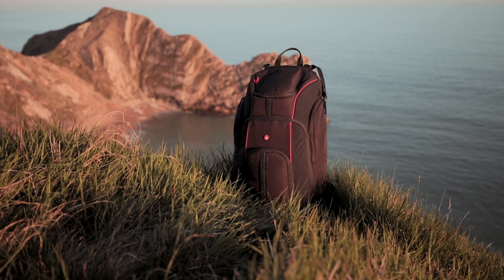My only complaint about the bag is the shoulder support. If you've got a drone, two bodies, about five lenses, and a laptop — that's probably around 20 kg on your back. After a while when hiking, it really puts pressure on your shoulders, and the straps are quite thin and aren't the most supportive. Apart from that, I definitely recommend this bag.